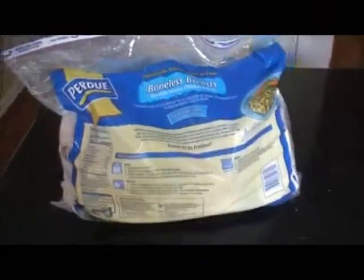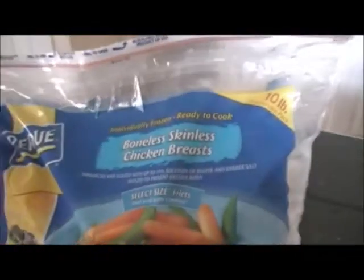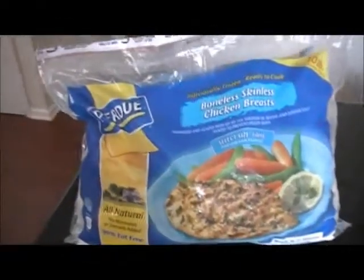But yeah, I just wanted to kind of show you guys a quick little video about something you can go and invest your money in at Costco. A 10-pound bag of boneless, skinless chicken breasts, about 40 in the bag. This has been Jammonster81. Peace.